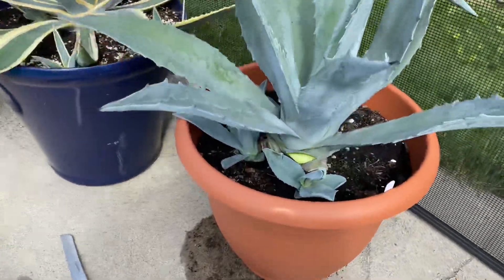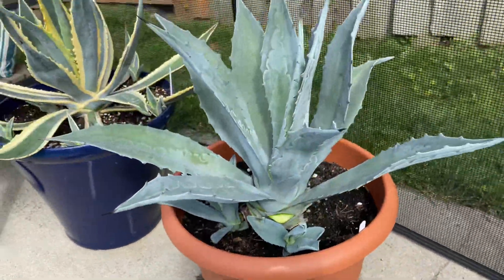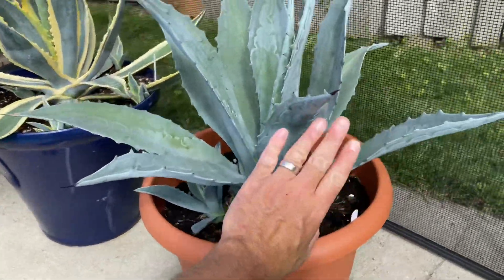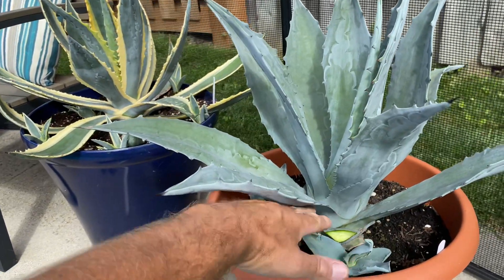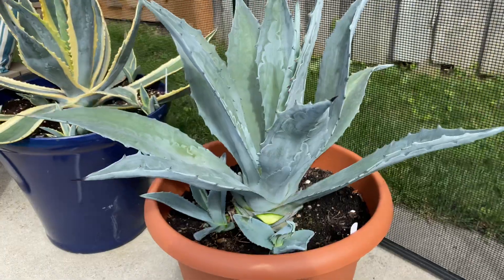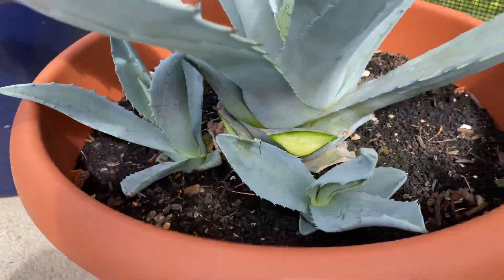Hey guys, I figured I would do a quick video. This is my first Agave americana. You can see how big it is — roughly the size of my hand. The leaves are about a foot. You can see there's a bunch of pups here.